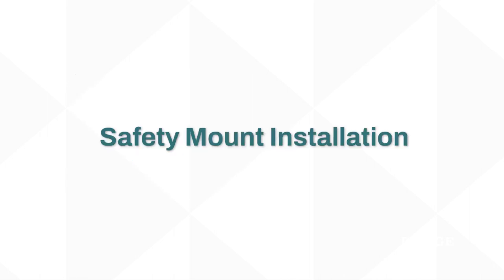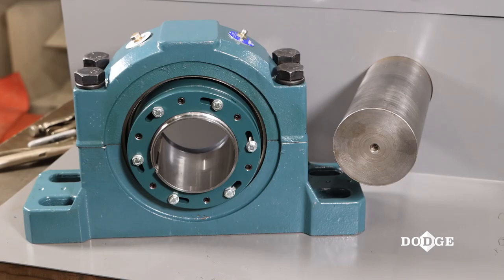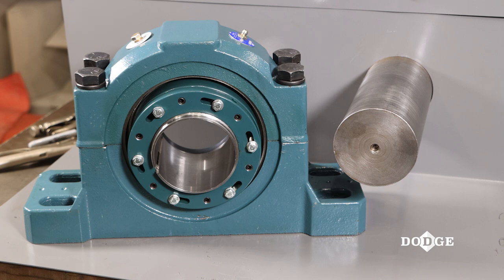Proper installation of the Dodge Safety Mount Spherical Roller Bearing will be demonstrated. There are a few simple but key steps to properly install the Safety Mount Spherical Roller Bearing.